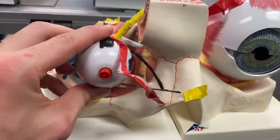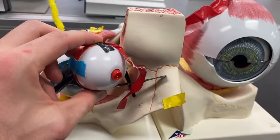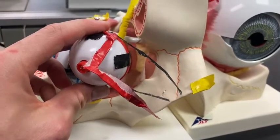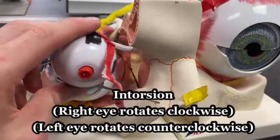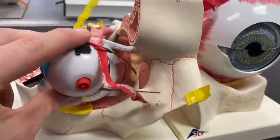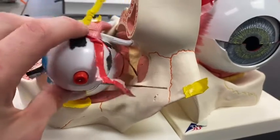Additionally, the eyeball can adduct — I emphasize the 'd' in adduct because it's different than abduction. Abduction is the eyeball turning laterally. Similar sounding, but different words. The last two are the toughest because they're rotations. You can intort the eyeball — when the top rotates inward, it's intorsion. But if the top rotates laterally, it's extorsion. Those are the six different movements of the eyeball.